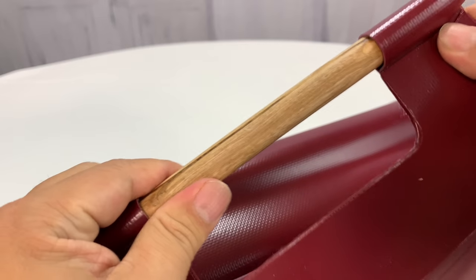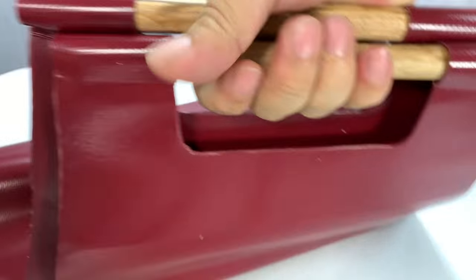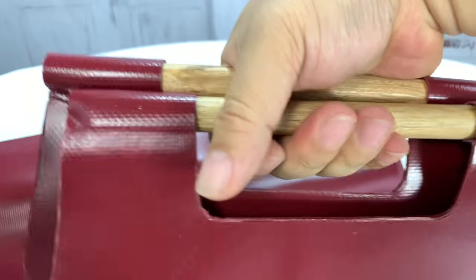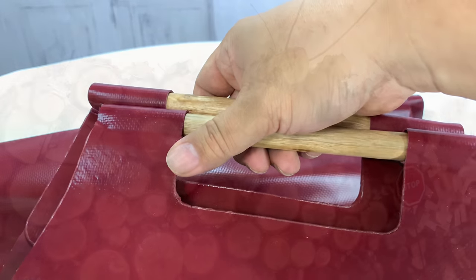I was kind of worried about that, but it shouldn't slide out the sides. You've got two of them, and that should be pretty nice to grab and handle. So let's go load up some logs and just try it out to make sure this is going to fit my needs.